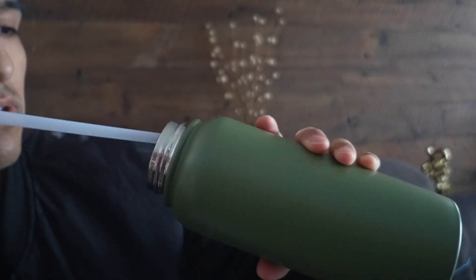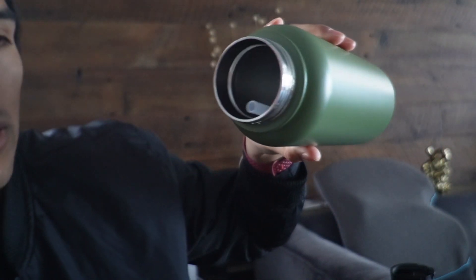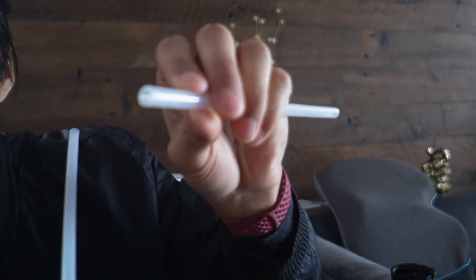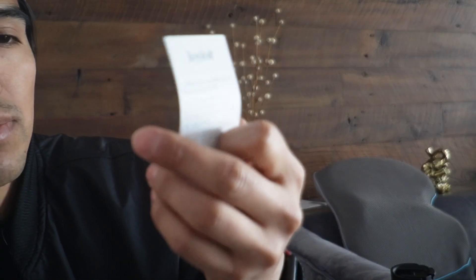Opening this up, there are a few other things inside here. We're going to get an extra straw, and this straw is going to be plastic — hard material. There's also a quick information card letting me know a little bit more about it.